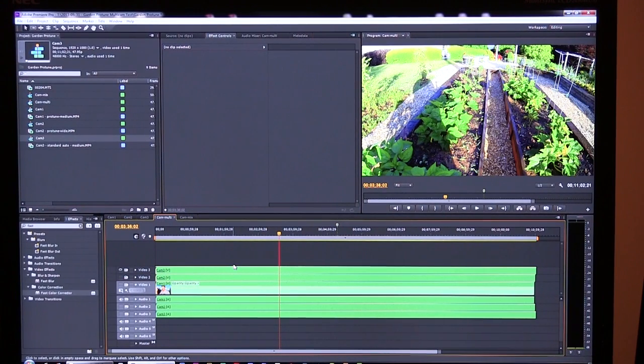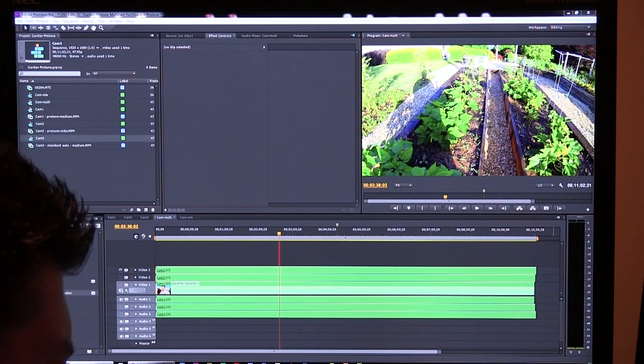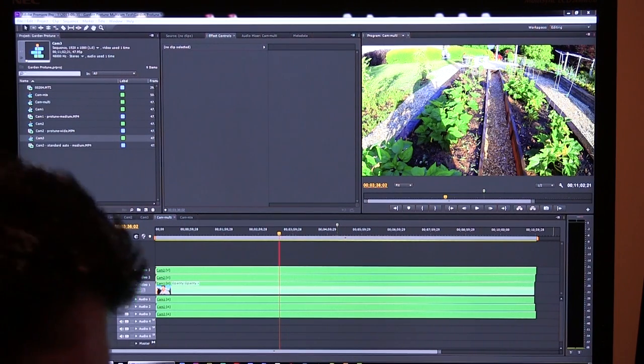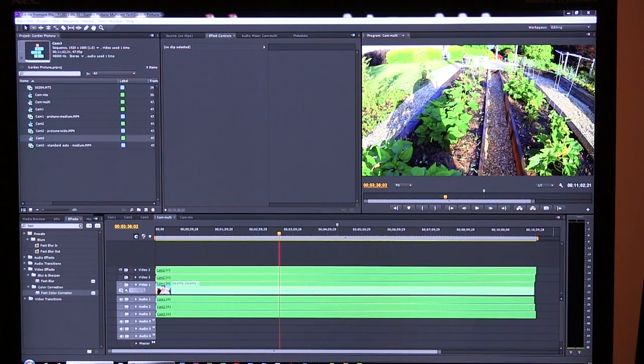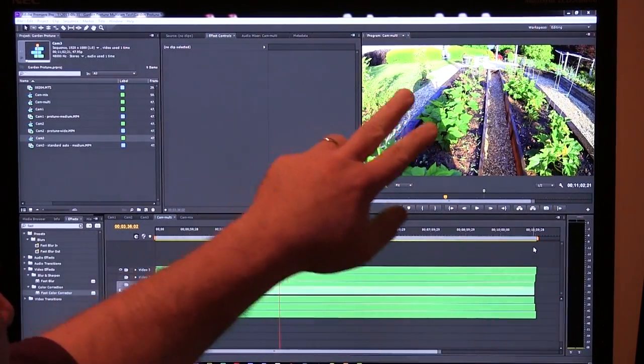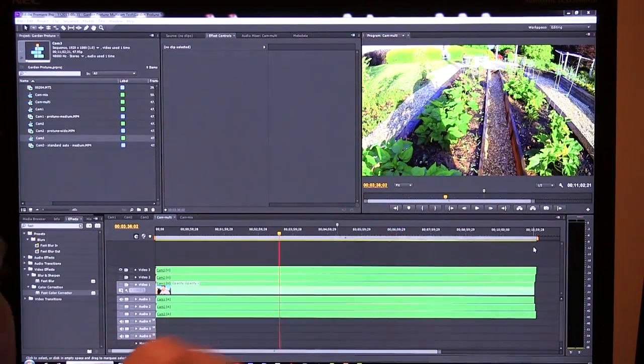I'm going to take a minute to talk about editing in Protune mode. I've got three cameras and created a sequence in Premiere Pro. If you record in Protune, you'll notice the files are significantly larger than the others because there's a lot more actual data — just like a raw photo from a DSLR. The non-Protune video came out to about 2.4 gigs for 11 minutes, while both Protune files came out to 3.664 gigs — about 1.2 gigs more for the same 11-minute period.